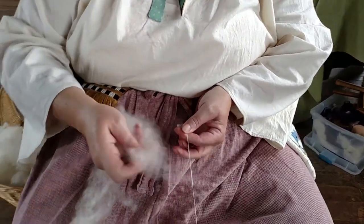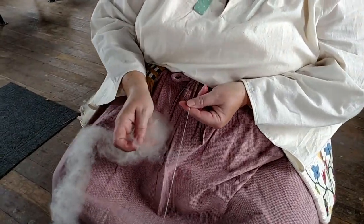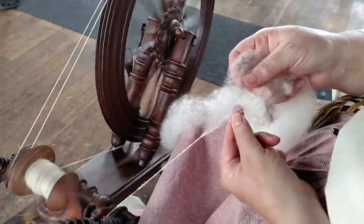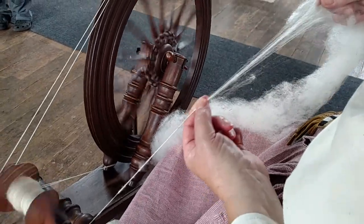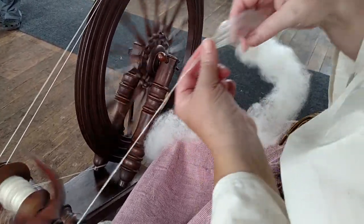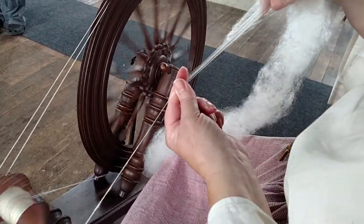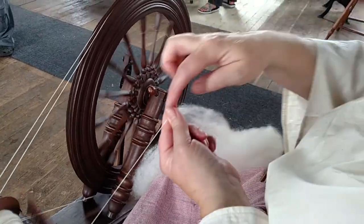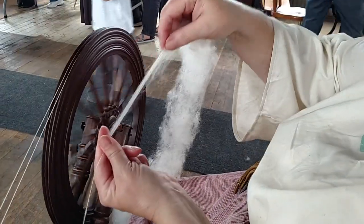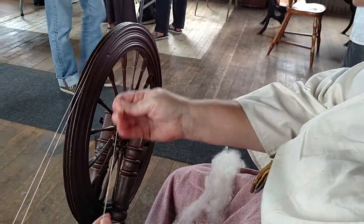And now I'm going to connect the two. It kind of grabs a hold. Right here I am drafting the fibers out, and the twist comes up to where my fingers are. So I draft up the fibers and move my finger, and it incorporates the twist into the fiber and gives it strength. This is very weak, but where it has twist, it's very strong.